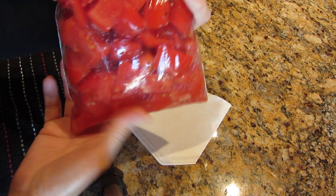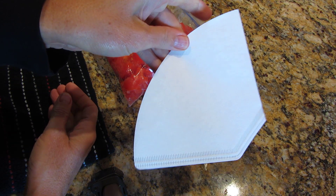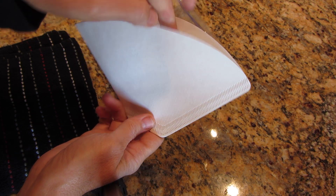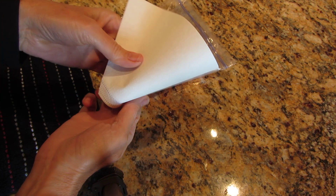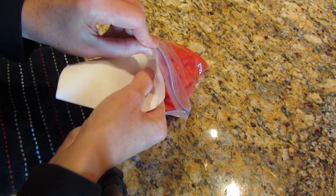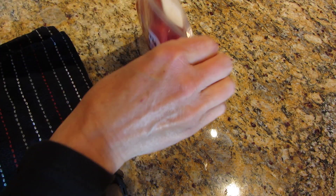I don't like all those water crystals to get in my tomatoes, so I just take a regular coffee filter — any type of coffee filter. This happens to just be a cone coffee filter. And I'll just stick it inside this bag. Doesn't matter how you put it in, just put it in there. It'll absorb any of the moisture.